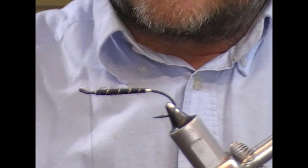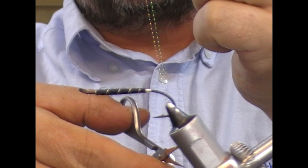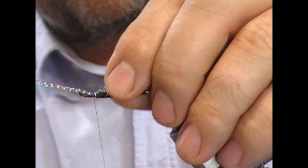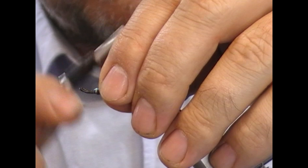The underwing on this fly is crystal hair — it's a pale blue crystal hair. I take a strand, fold it into a loop, and cut it off in the middle. Then match up the tips, double it over again, and cut it off — that way one strand has become four. Set those up on top of the hook and tie in at the midpoint. Then fold the ones at the front over onto themselves again, so now we have eight strands.